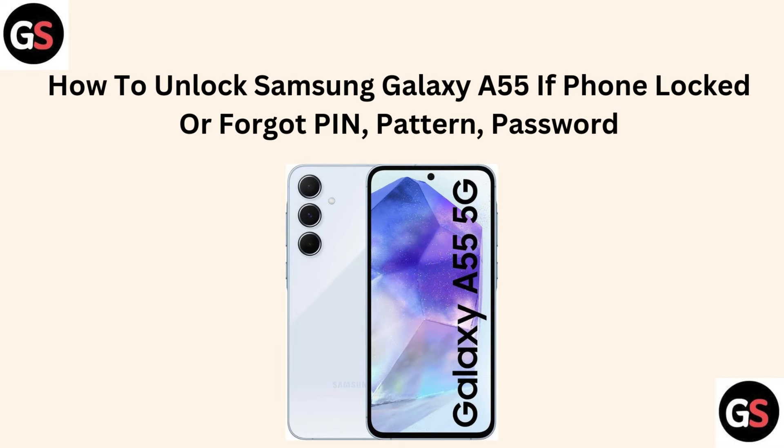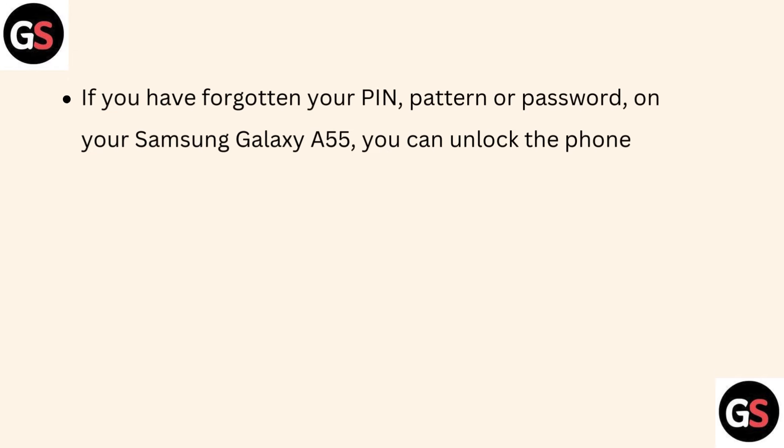Hello friends, today I am talking about how to unlock a Samsung Galaxy A55 if the phone is locked or you forget your PIN, pattern, or password. If you have forgotten your PIN, pattern, or password on your Samsung Galaxy A55, you can unlock the phone by performing a hard reset.